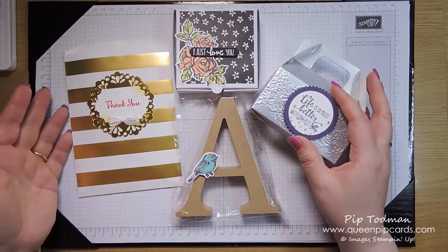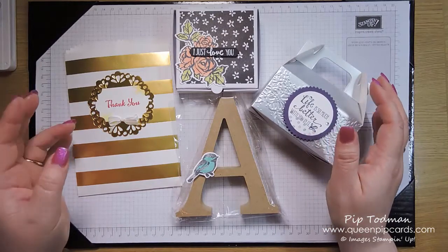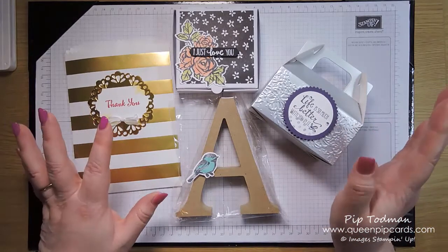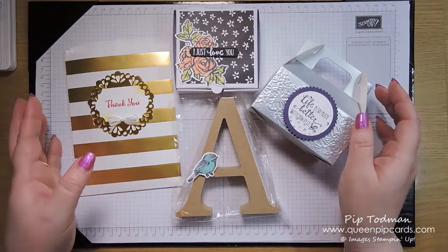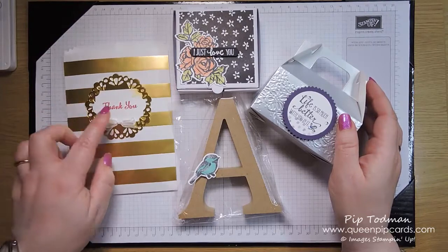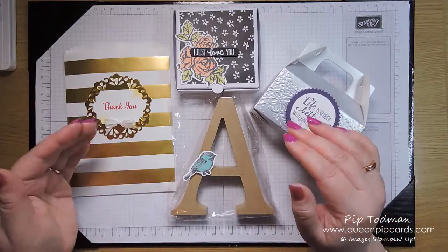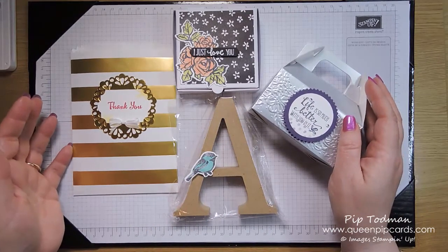Whilst my retreats are Queen Pip card retreats, I love to share the love and give a few extra goodies for them to use and enjoy. I take great pleasure in making all the little gifts and thinking about what I can get them for the next retreat — I'm already thinking about Christmas! I also added extra colors we didn't use during retreat so they could see the stamp set works with other things too.